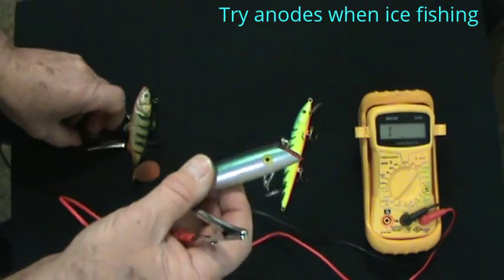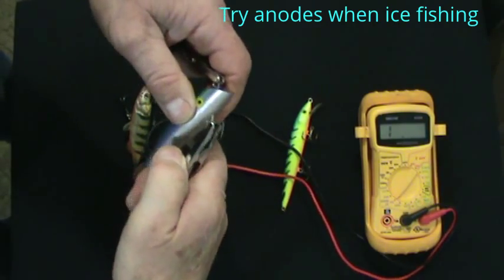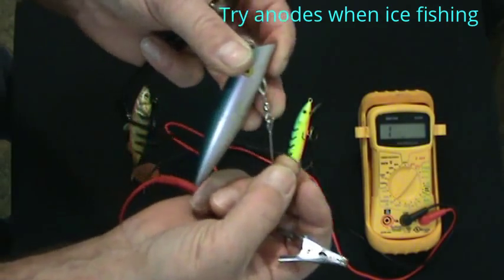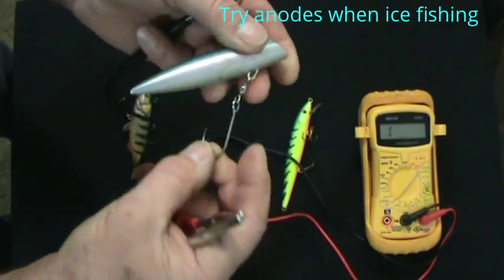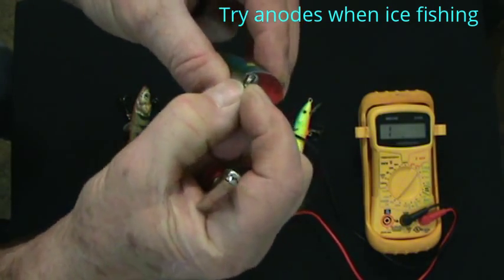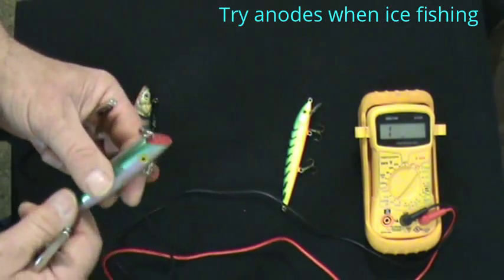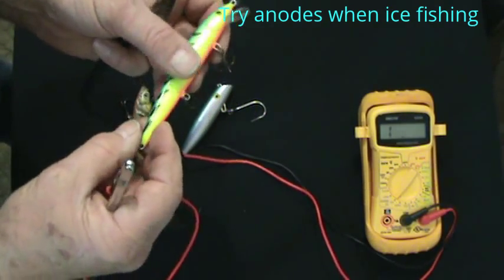Atomic plugs — from experience I know these are a solid piece going right through them, so we have continuity right through to the hook. These have a brass body swivel which is going to suppress the voltage a little bit, but it's not necessarily detrimental. This one has a saltwater anode, so that's the lower voltage version — you could put a higher voltage one on this one and try it. I've yet to find the high end of voltage that will spook fish away; that's still in the works.